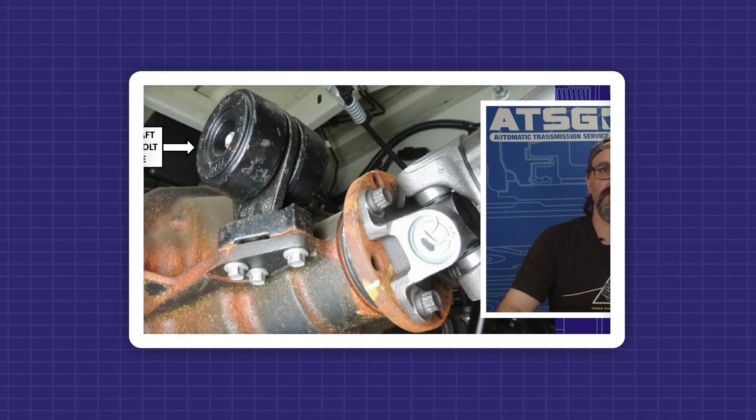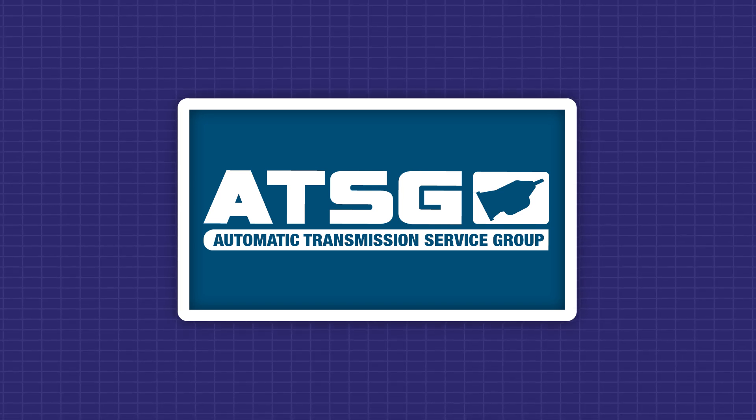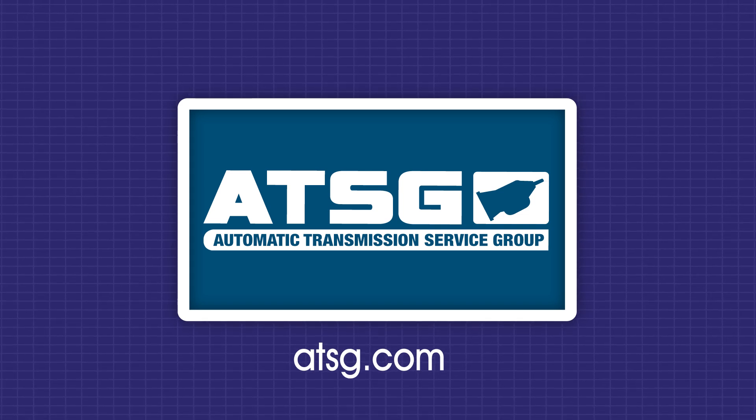Remember to call Ford with the VIN number and they'll send you all the right parts. Thank you for watching. For all confirmed fix videos and unlimited technical support, become an ATSG member — your transmission tech solution. Click the membership link below.